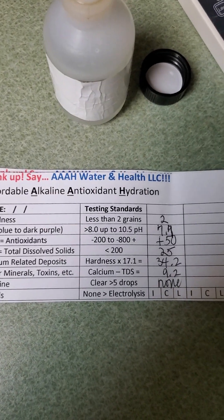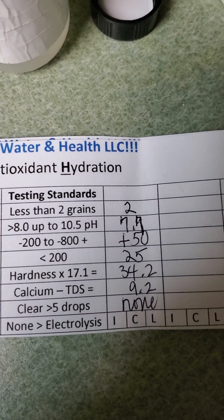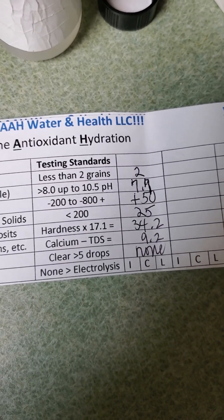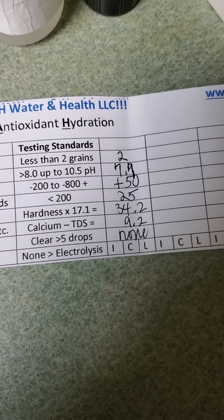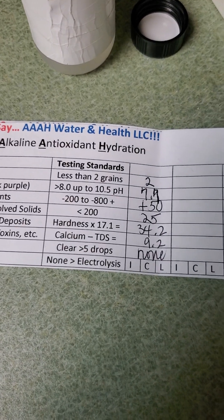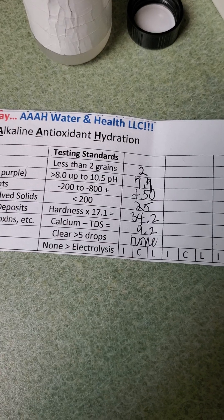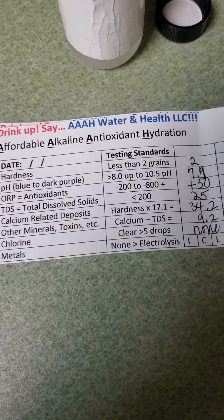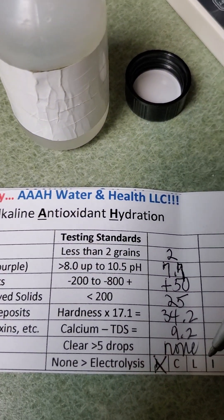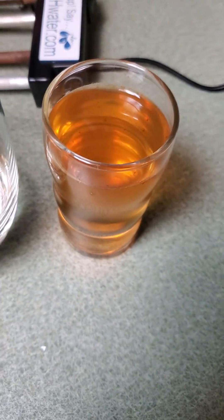For the Hill Country water: two grains of hardness, 7.7 pH, positive 50 for antioxidants — they say positive 50 to negative 200 is considered antioxidant range, so kudos for that. Total dissolved solids at 25. Hardness from calcium-related minerals like limestone comes to 34.2; subtract the TDS and you get 9.2 in other dissolved matter. We know one of those is iron from the orange color. Would I recommend this water? No — it's got iron in excessive amounts. That's only a two-ounce glass and it's showing that much iron. I didn't see any copper or lead, which would be green or white, but there's a ton of iron. It needs to be run through an iron filter to be safe.